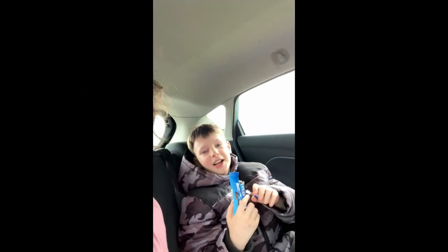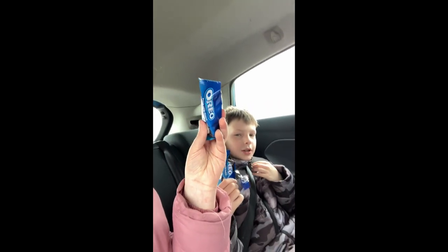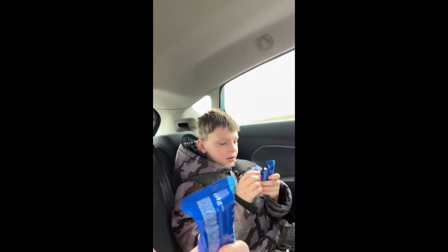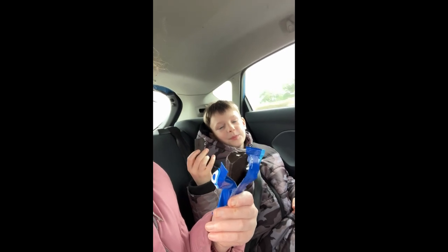Welcome back to another video with me and Elliot. We're going to be trying an Oreo cake bar. Shall we open them up? Yeah, I think we should. So we'll be right back in a second when we have opened them. Okay guys, so we have opened them now and we're going to try them.